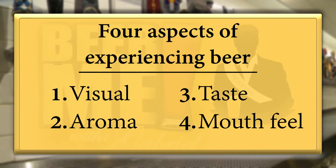With the nitrogen, it kind of just tastes more milky — smooth and milky. Let's define taste. The four aspects I like to talk about when experiencing beer: first is the visual — we're going to look at the beer. Second is the aroma. Third is taste. And fourth is the mouthfeel. With the nitrogen, it really emphasizes the creamy texture — creamy mouthfeel rather than the creamy taste.